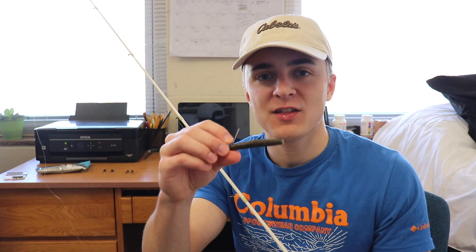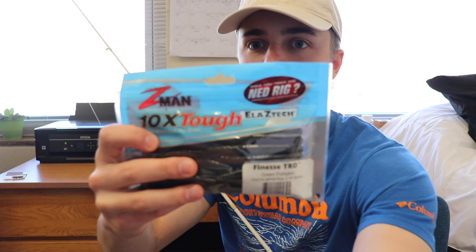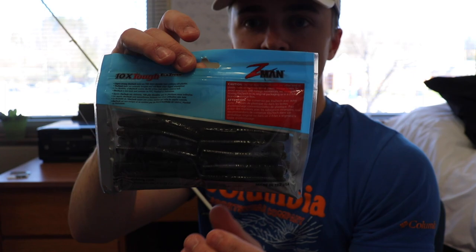What I was trying to say is that I like fishing the Z-Man TRD, Finesse TRD — whatever you want to call it. Just the regular Ned rig is what I fish. Here's a package of them right here, just the regular Finesse TRD. I've combined like five or six different packs of Ned rigs into one just to simplify things.